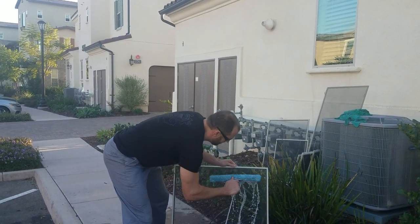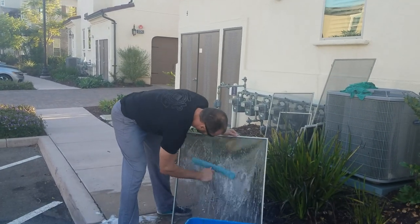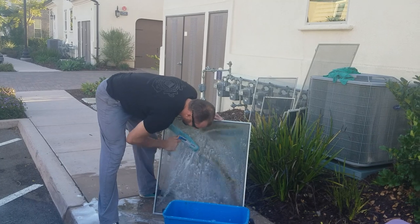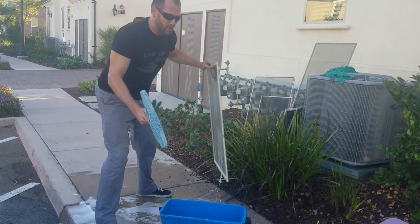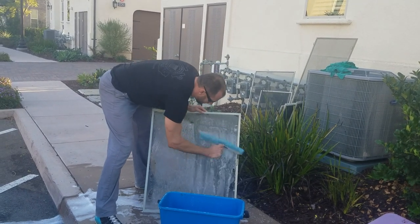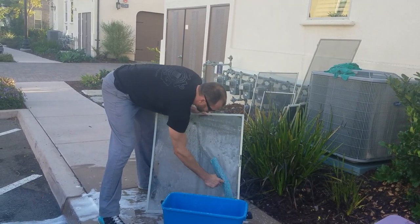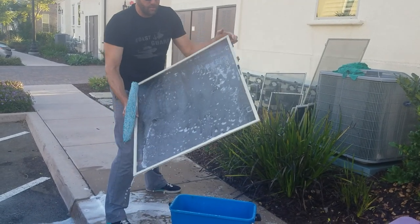Using Dawn dish soap and a bucket, we're scrubbing both sides, and we're actually scrubbing them extra hard because there's a lot of masonry stuff on them. We're being careful with the handles, but these handles are very fragile and they break off easily.